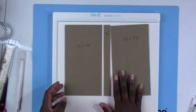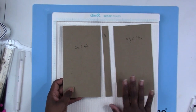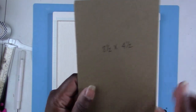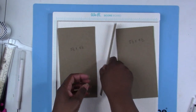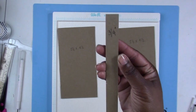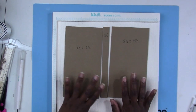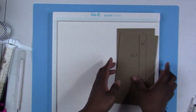To get started, you're going to need to cut three pieces of chipboard for your folio. You need two pieces that are eight-and-a-half by four-and-a-half, and you need one piece that's three-quarters of an inch by eight-and-a-half. That is going to make your folio cover and spine.